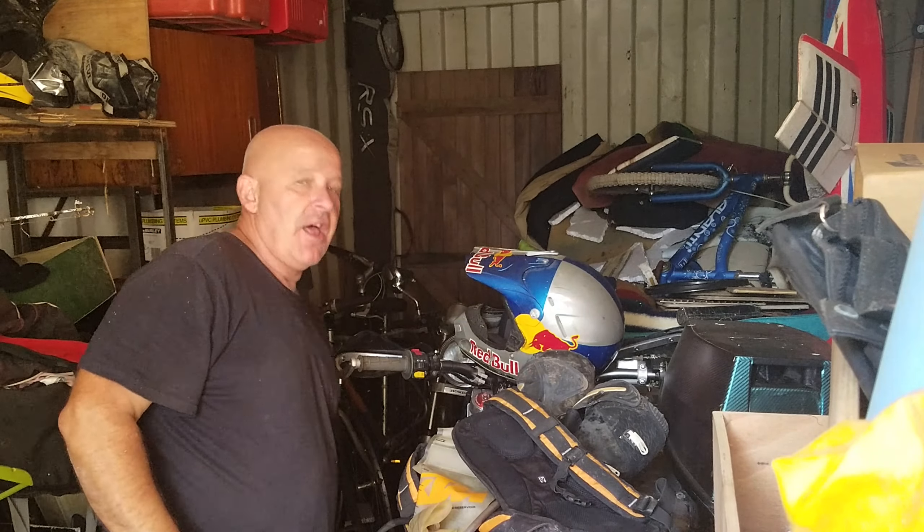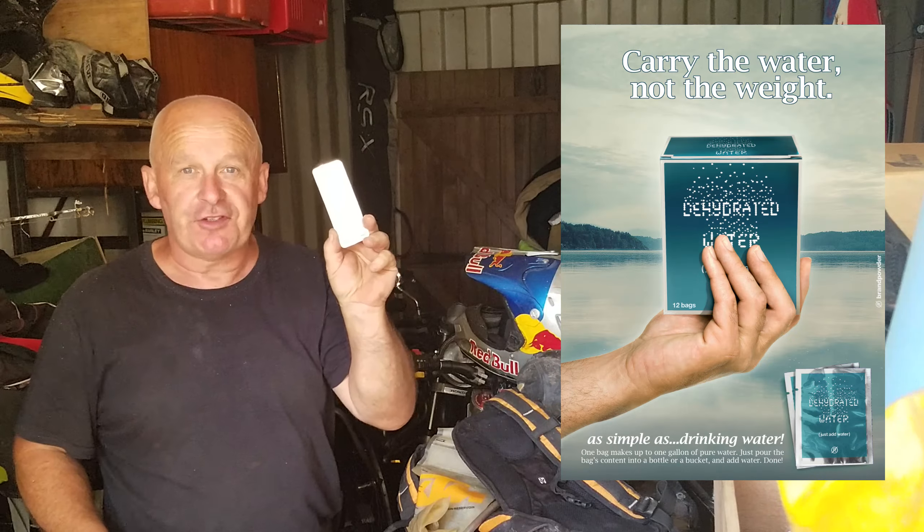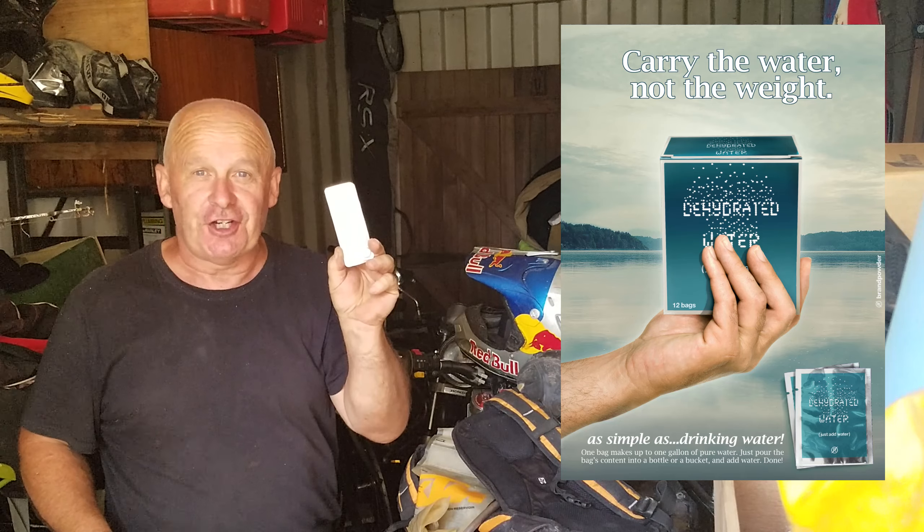I found this dehydrated water. I was amazed, so I bought some. This is going to be the first time I've used it.